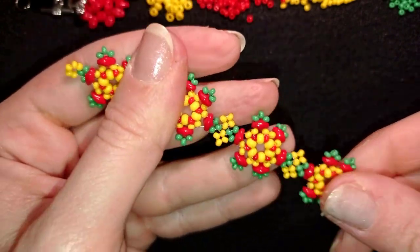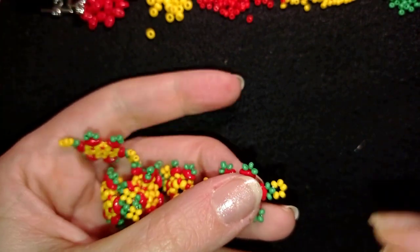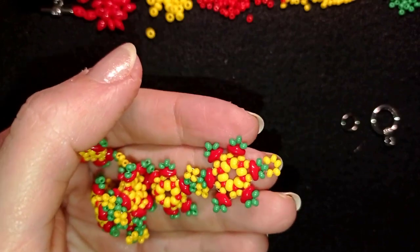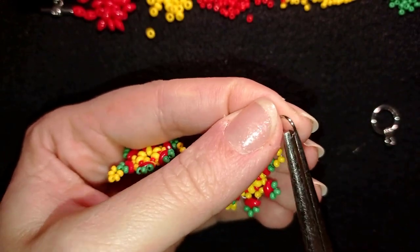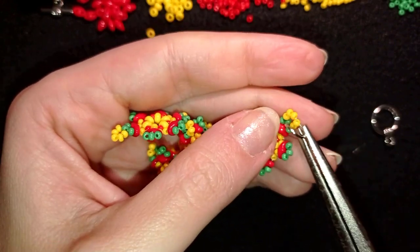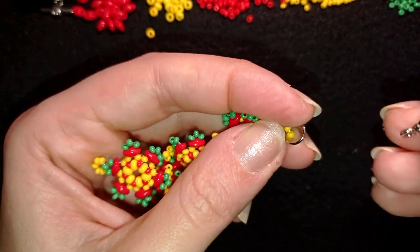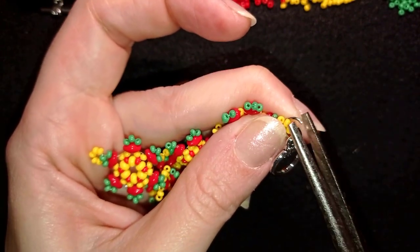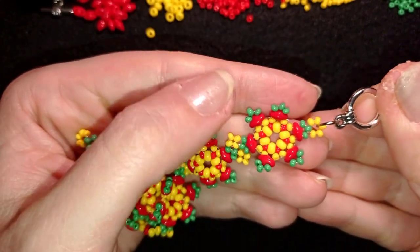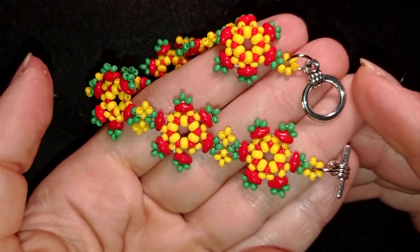Now my bracelet is almost ready. I take my clasp and my jump ring. I open the jump ring up, go inside the loop of my beadwork, put my clasp on, and then squeeze the jump ring closed in the same direction as I opened it. I repeat this from the other side of my work.